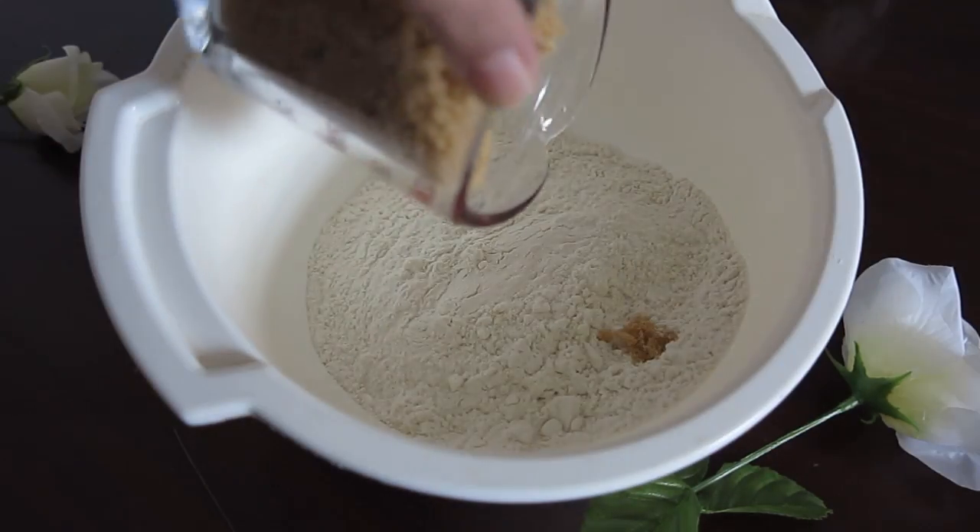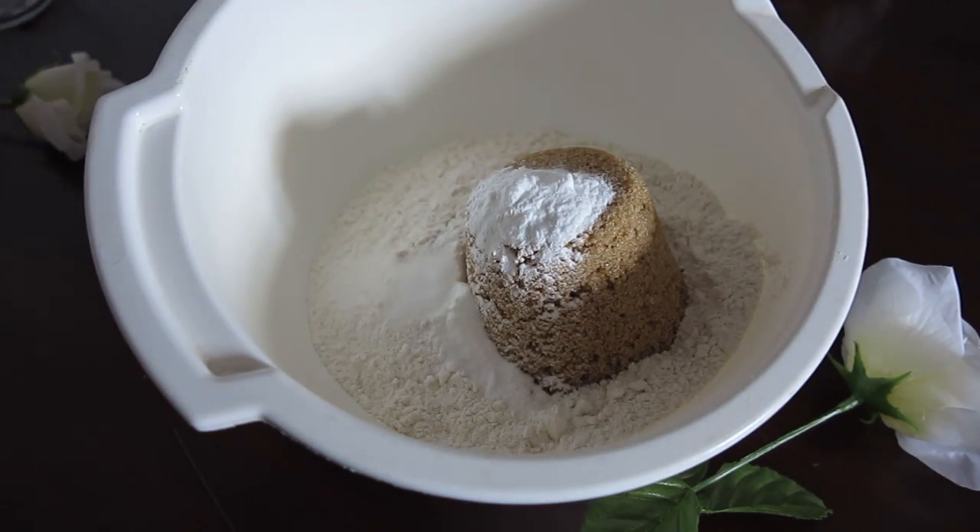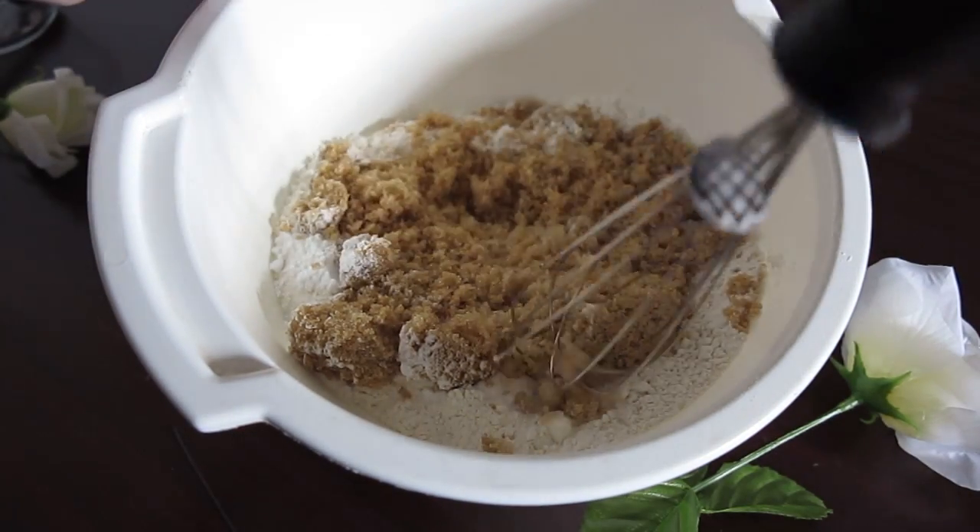First we're going to put all the dry ingredients together — the flour, the brown sugar, baking powder, baking soda, and salt. Now we're going to whisk everything together.